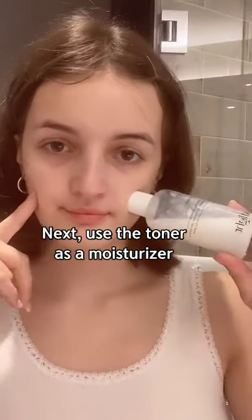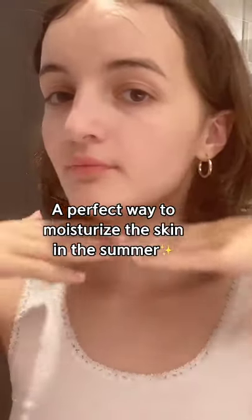Next, use the toner as a moisturizer. A perfect way to moisturize the skin in the summer.